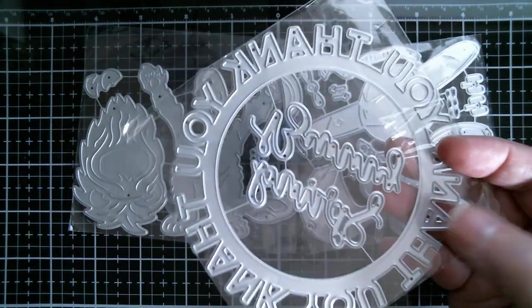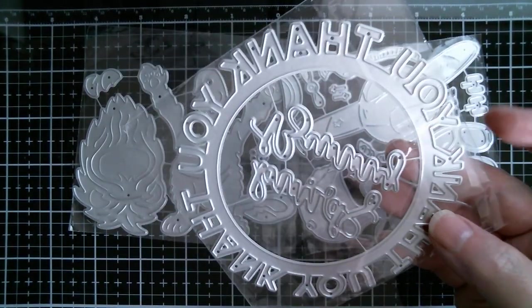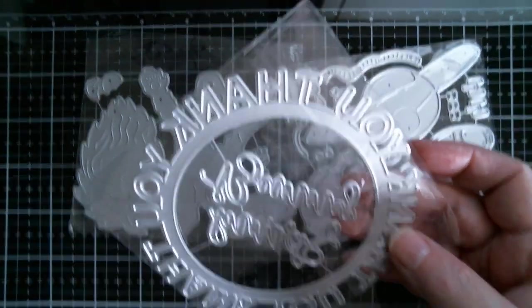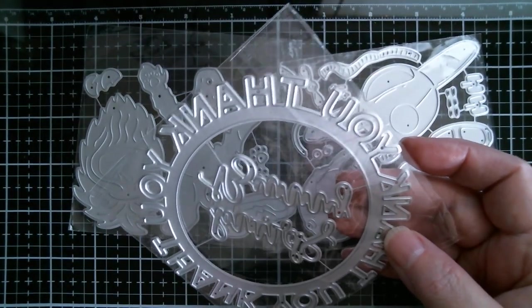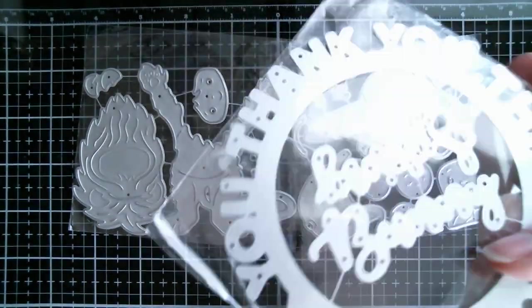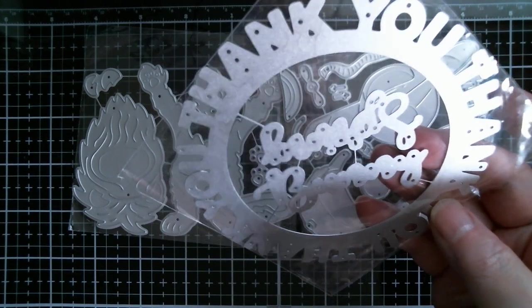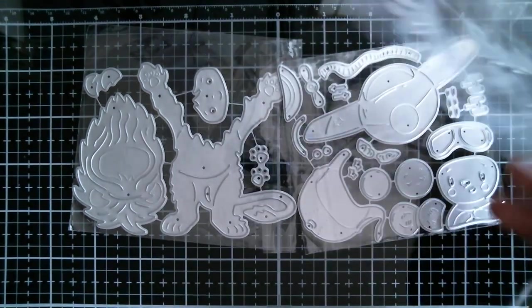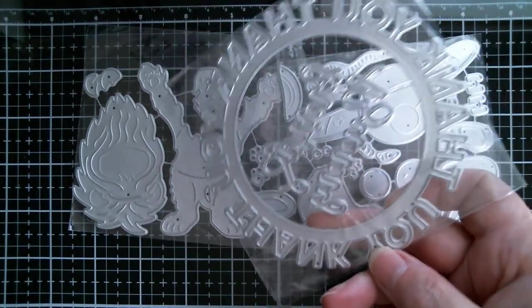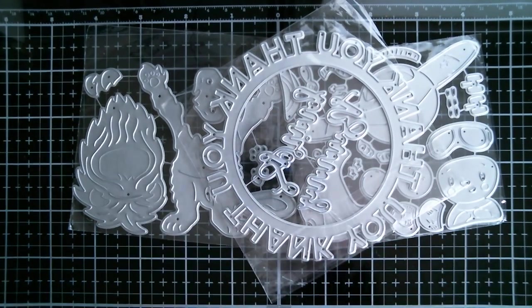I have done a couple of cards using a similar round sentiment die and I will measure those on the projects that I've done. You get sentiments also on the inside — and this one is Happy Birthday. That's the script sentiment inside of that thank you circle.